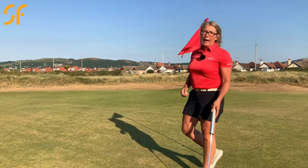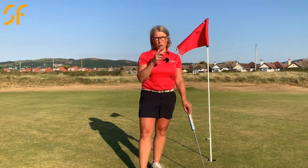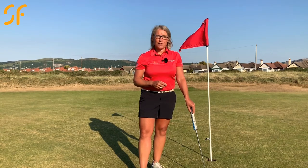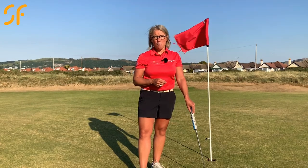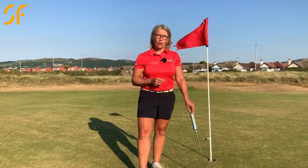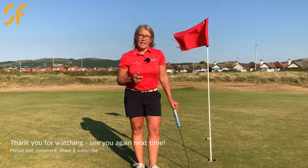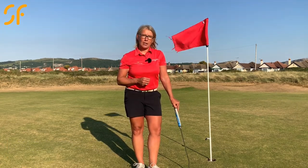First time back out on the course — really enjoyed playing that hole. Very very long par five; I wanted to give myself a challenge and have a few good long hits at that golf ball. Thank you for joining me out here once again. I hope you've enjoyed watching me play my first hole of golf since lockdown, 12 weeks. See you again next time with some more game-changing golf coaching.